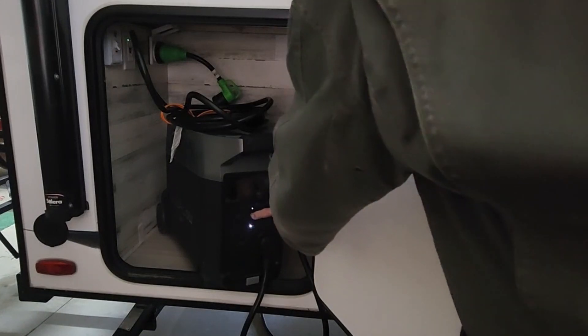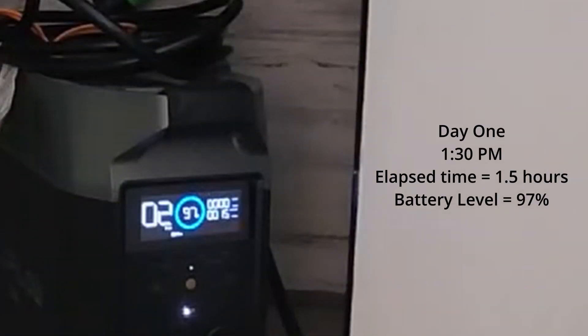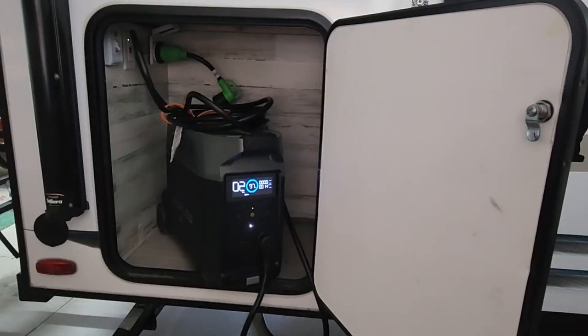Now it says two days. What has happened is that the refrigerator has cooled down to the set temperature, and once it does that it doesn't need to keep running constantly anymore — it's going to continue in an on-and-off cycle as the thermostat requires. So now we've got 97% and it's been about an hour and a half. Instead of counting down from the one day it showed originally, now it's showing two days. Most of our boondocking isn't more than one night.